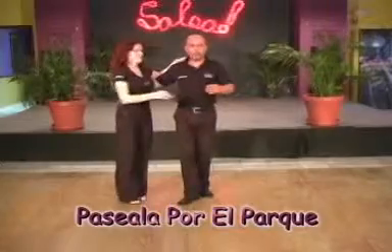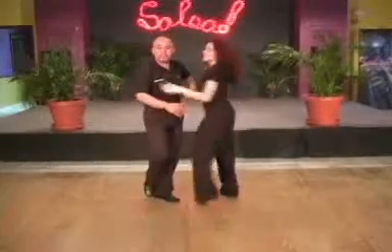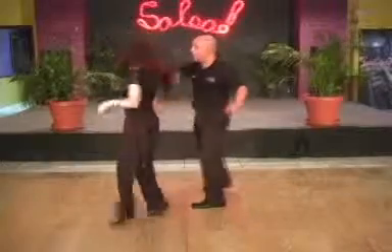Pasella por el parque. And one, two, three, five, six, seven — you're going to finish your pasella completely. Now you're going to do one arriba but don't grab this hand, just face her and do an alade.